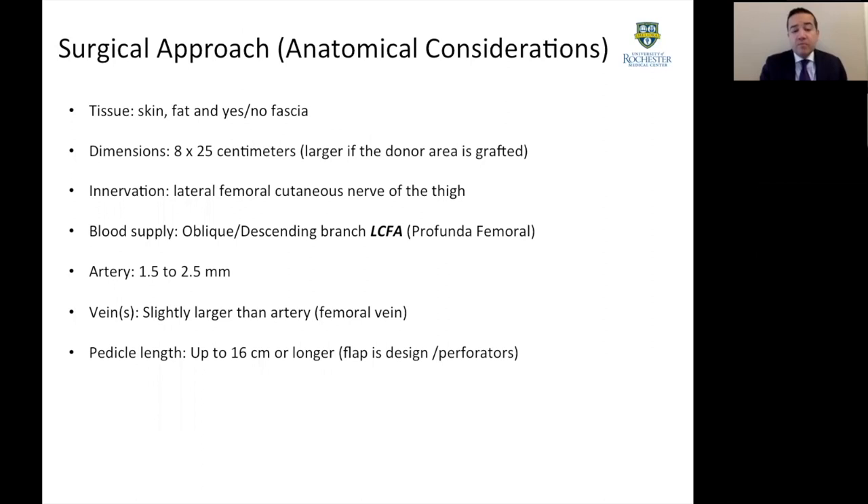When we talk about anatomic considerations, this flap is mainly composed of skin and fat, and depending on the indications, we can use fascia or not — either a subfascial or superfascial dissection. To close the wound primarily, an 8 by 25 centimeter width and length is very useful. For gender confirmation surgery and phalloplasty, the lateral femoral cutaneous nerve plays an important role. Most branches come from the oblique and descending branches of the lateral circumflex femoral artery. The arterial diameter is generous for microsurgery, usually comes with more than one vein, which helps decrease congestion with large flaps. The pedicle length is long enough to be outside the zone of injury in trauma, or outside the zone of radiation in cancer reconstruction.